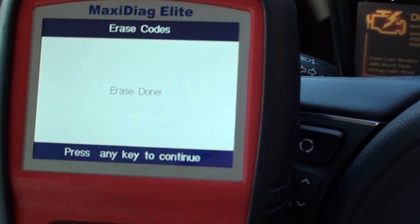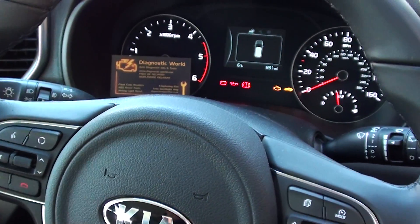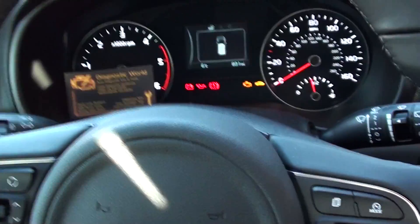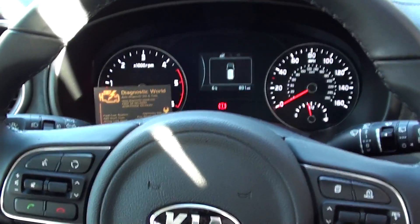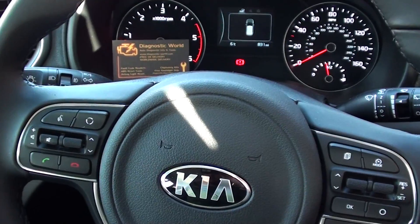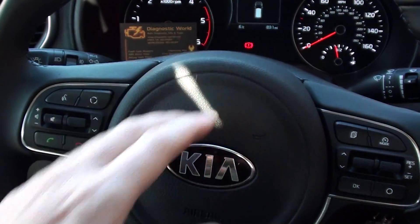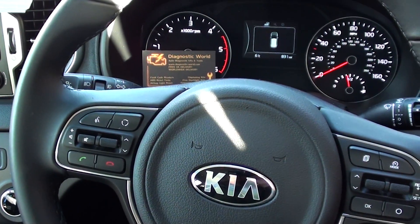Now it's telling us straight away: Erase Done. So all we need to do now is just turn the engine on and we should see an end to the check engine light. There we go, it's great news, it's gone off straight away there. The red light on there is just simply the handbrake — if I pull that off, then you can see we are fault clear.